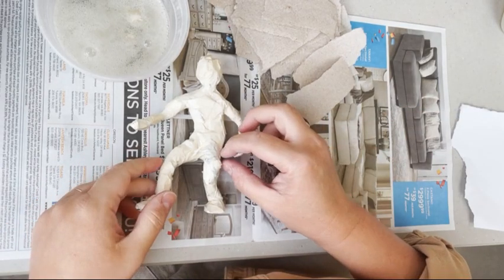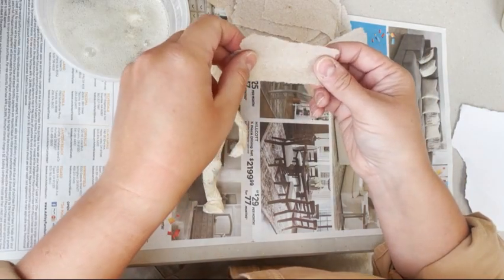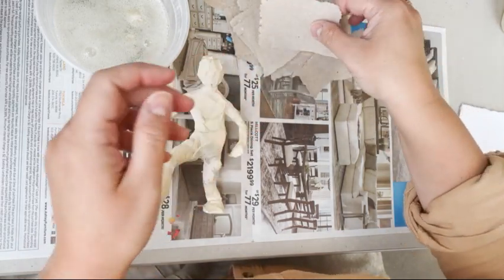I'm going to show you how to finish your figurine, your character, with papier-mâché. I've ripped up my paper towels into small strips — they're about the size of a pack of gum. I have a little pile of them here and I'm going to use these.